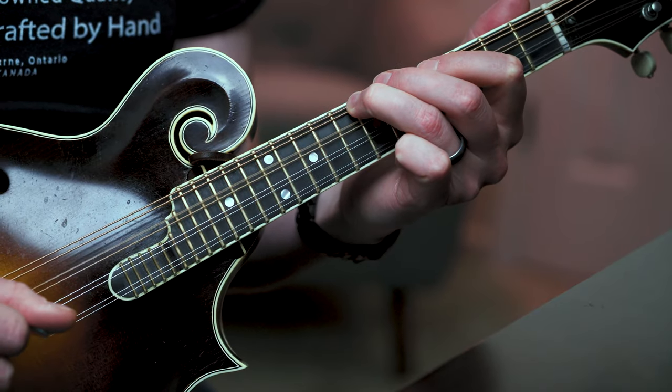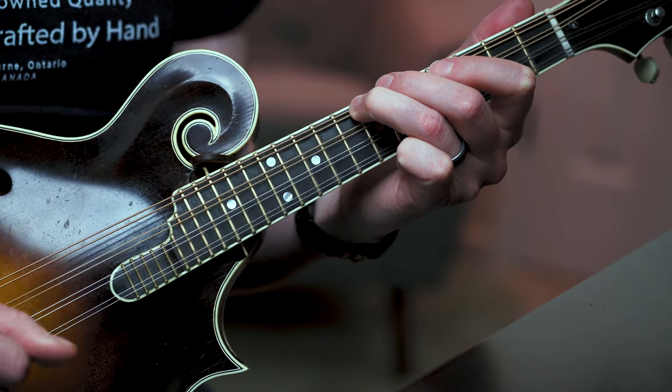Here in the key of D we're going to start having some options already because this isn't the only way people play taters in this key. Sometimes instead of using octaves - your open D string and fifth fret on your A string - some people prefer unisons, which is what we have on the seventh fret of your G string and your open D string. You can still get that same neighbor tone motion from C sharp to D, but now playing it on the sixth and seventh fret of your G string.